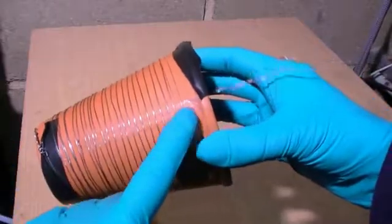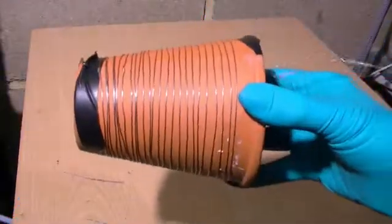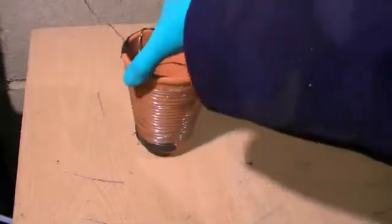After a couple of attempts at winding the coils, we found that two thin strips of double sided tape really help to hold the coils in place.